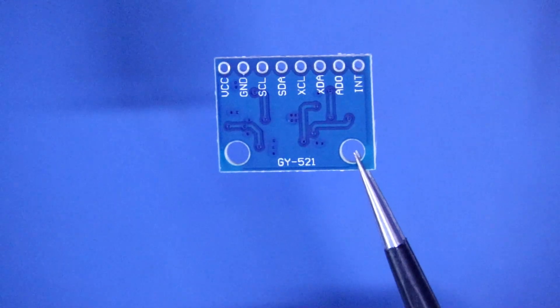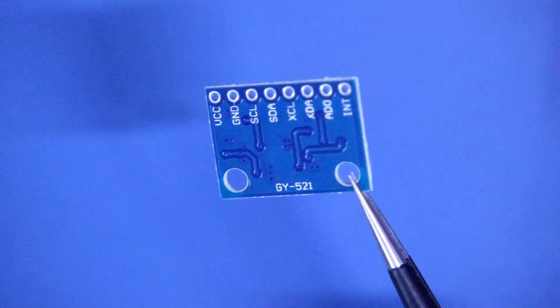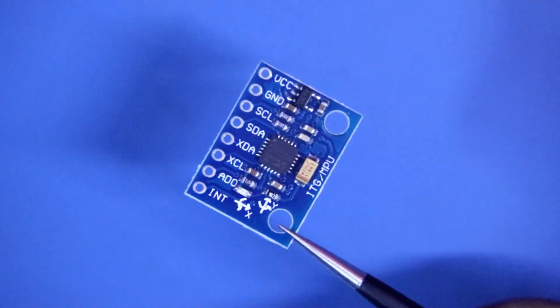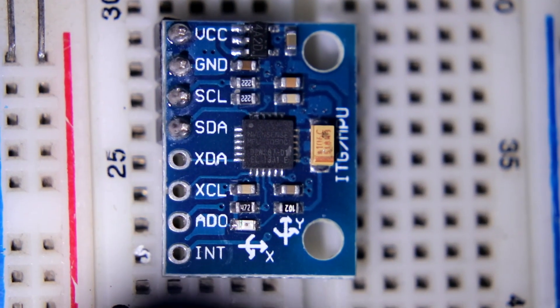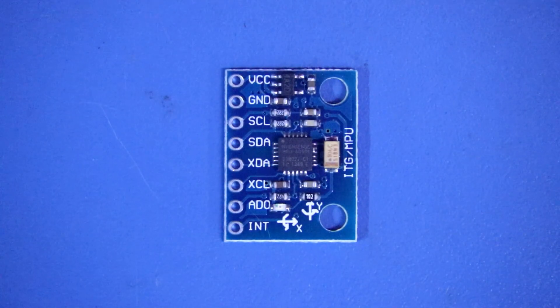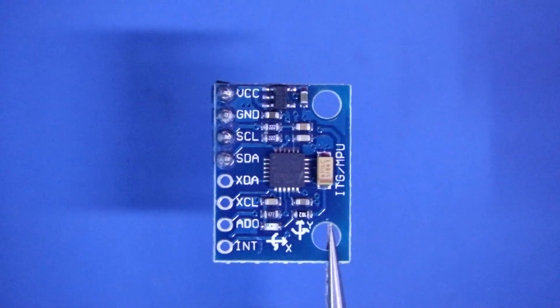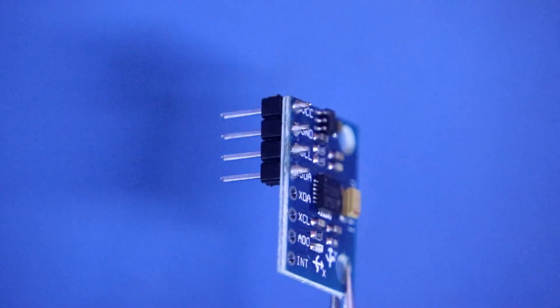For this project we need GY521 or MPU6050. Here is the chip MPU6050. We need only 4 pins: VCC, GND, SCL and SDA. I soldered the connector with only these 4 pins.